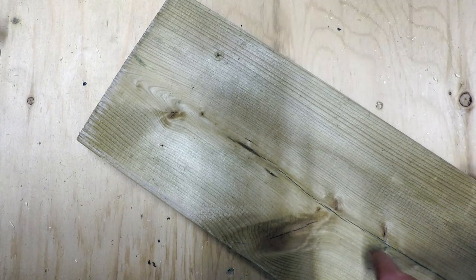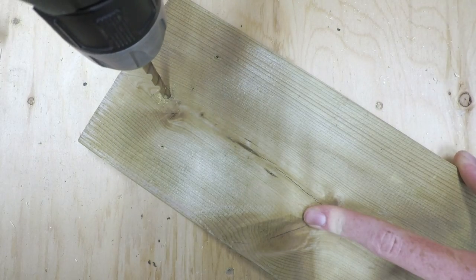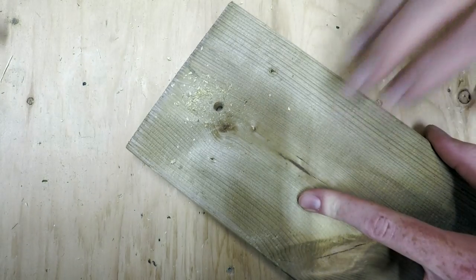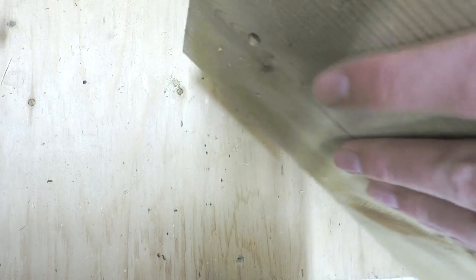With the wood in place, we can drill a hole at the top. Oh, this is a lot thicker than I thought — it just took a bit longer. Perfect hole though. With the hole drilled, we can see this should fit in perfectly.